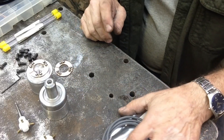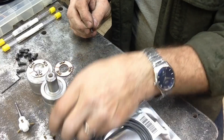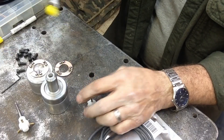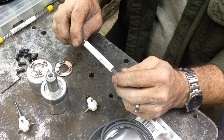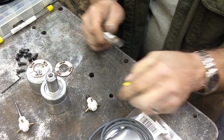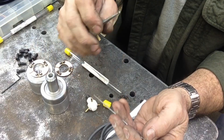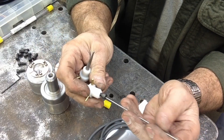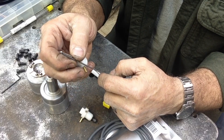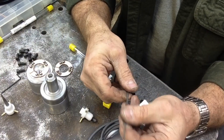For probe tips I plan to use 10-24 socket head cap screws which will thread right into the body. I'll set them up in the lathe and drill those to accept C2 tungsten carbide — it's six-inch pieces, two millimeters. I'm going to cut the carbide into four pieces giving about an inch and a half long probe, epoxy them in place on one end, and on the other end put a three-millimeter ball soldered into a little jig. That's the plan for making the probe tips.